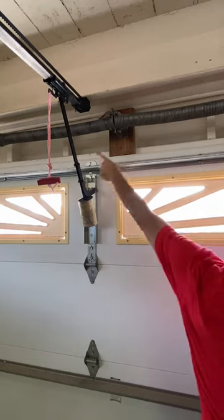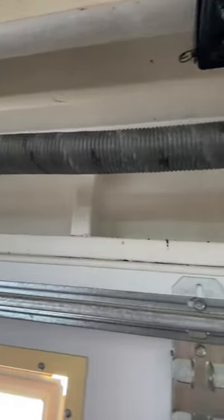First, verify that the torsion springs above the door aren't broken. That's a different problem.